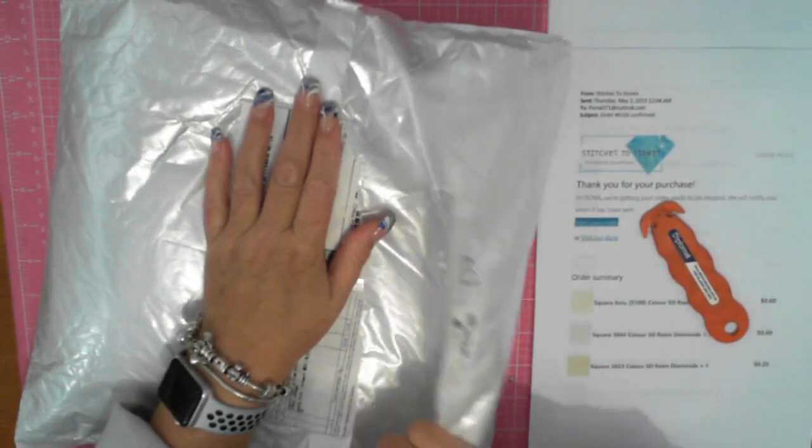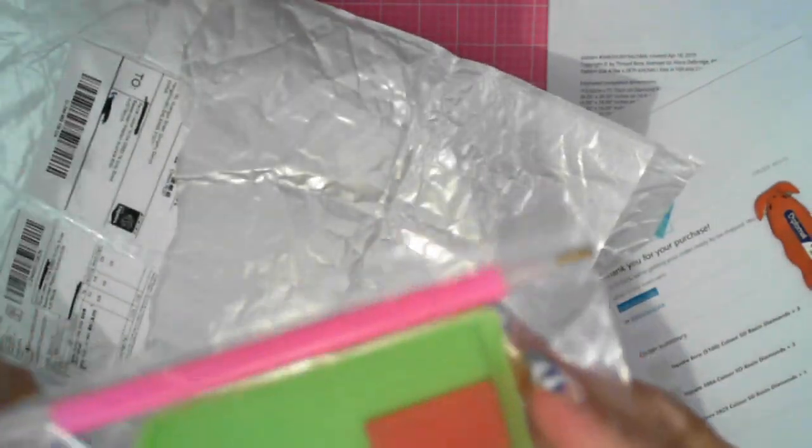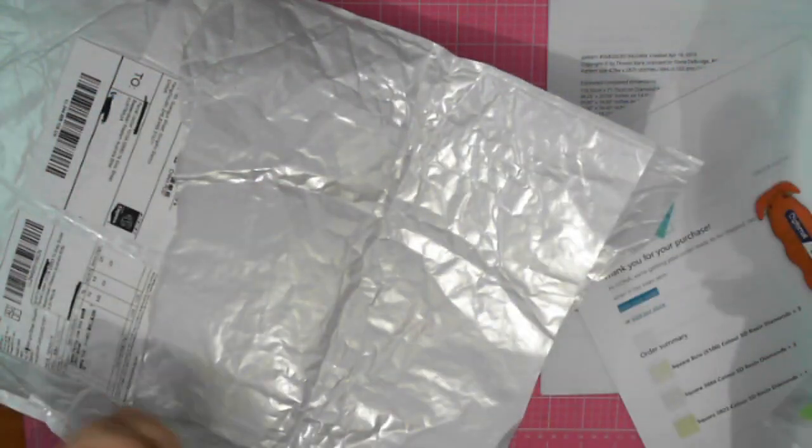All I asked for was drills — I only asked for drills — and I actually got a tool kit in there, a stock standard tool kit with wax, drill pen, and tray placer.